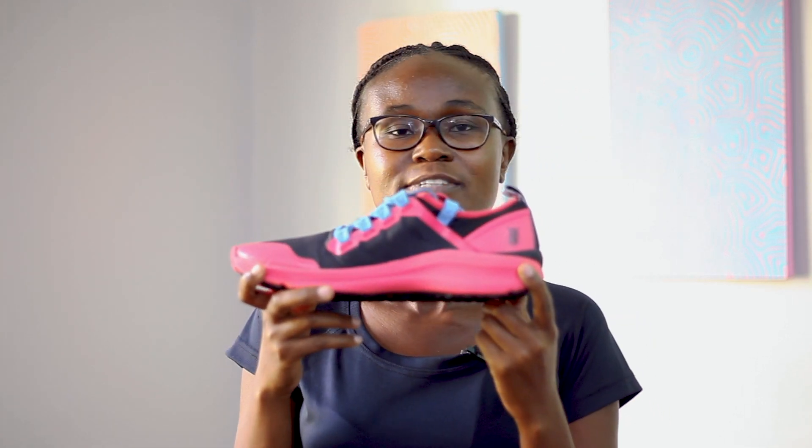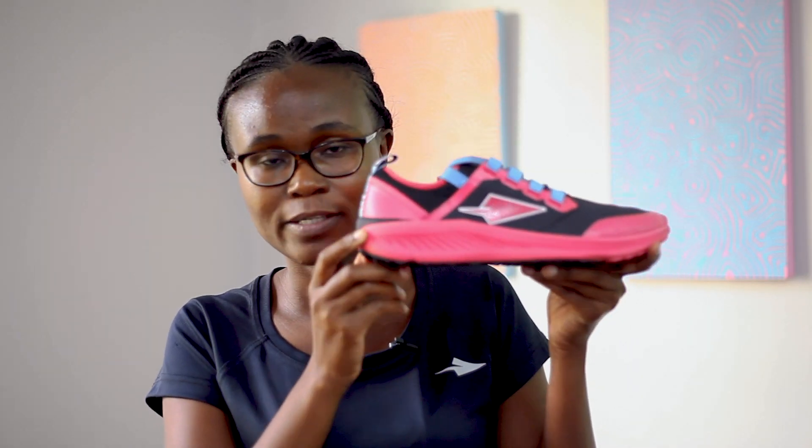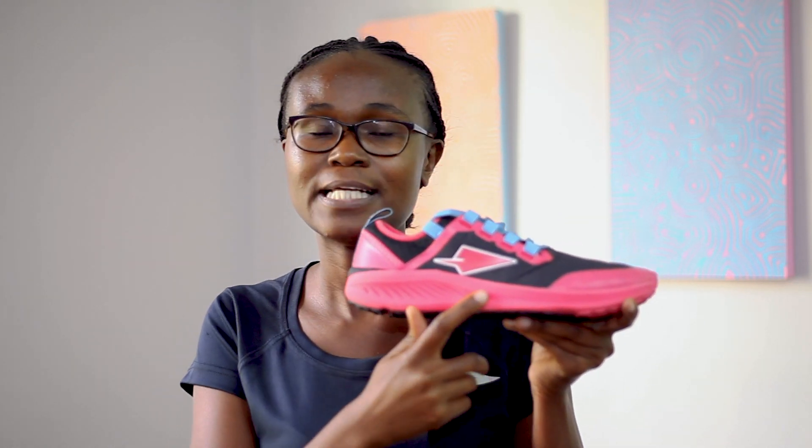At the back of the heel you'll also find a shield and a spear lifted from the coat of arms on the Kenyan flag. And because the Koobi Fora shares the same DNA as the Iten, you'll also notice it features 12 lines on the lateral side.